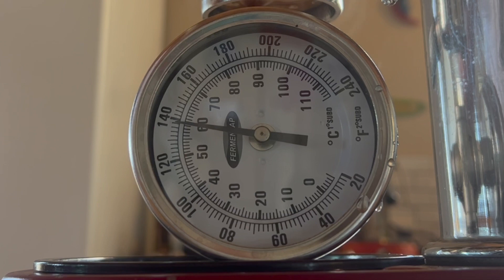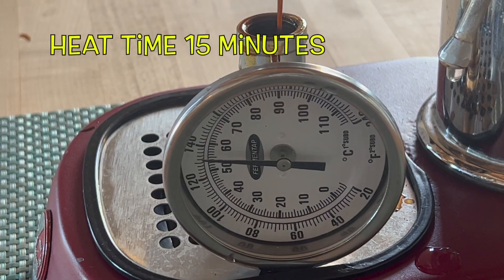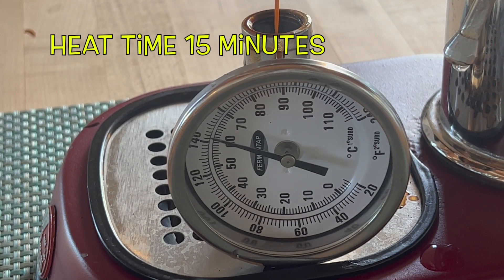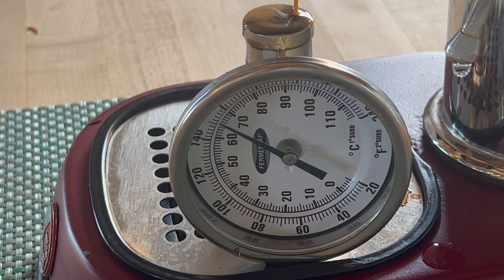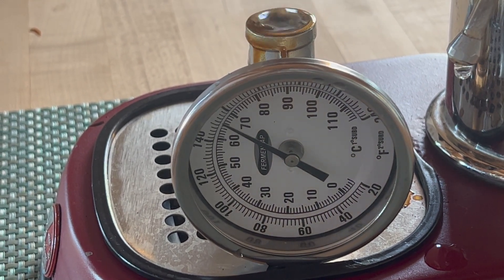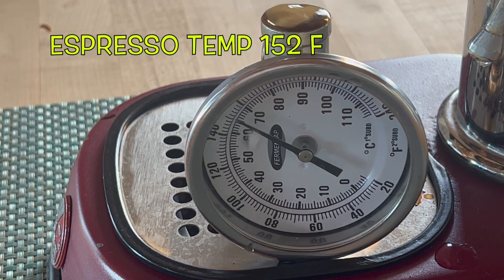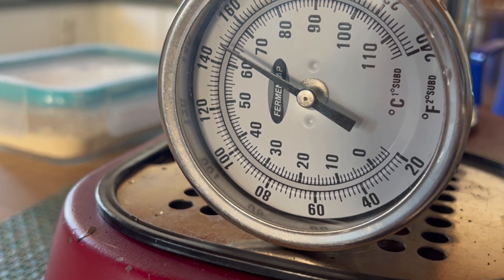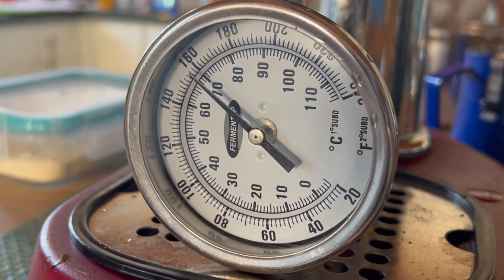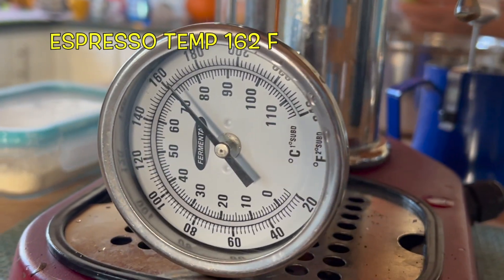First espresso: 140°F — like the first ones on all the machines, just a little cool. At 15 minutes — just under 20 — we get 152°F, could be a little warmer. At 30 minutes: we see it time and again — the La Pavoni delivers consistent espresso at the correct temperature into your cup. I'm not doing anything to the brew head, because that temperature doesn't matter.